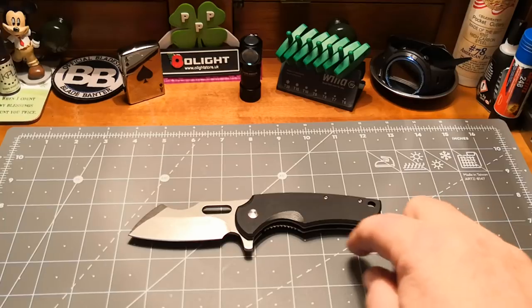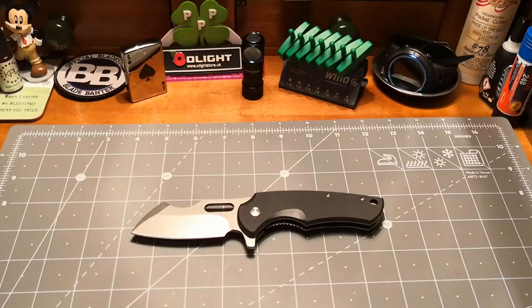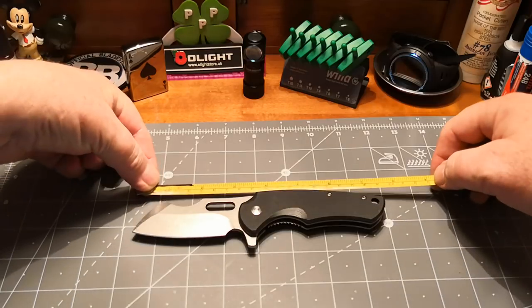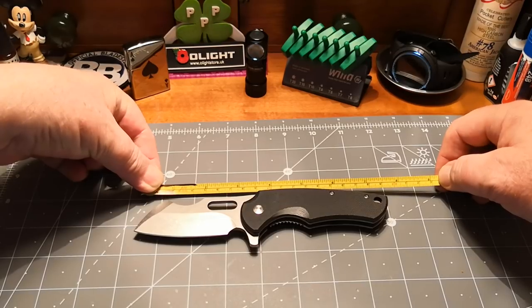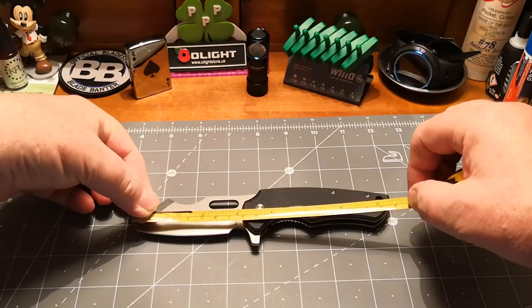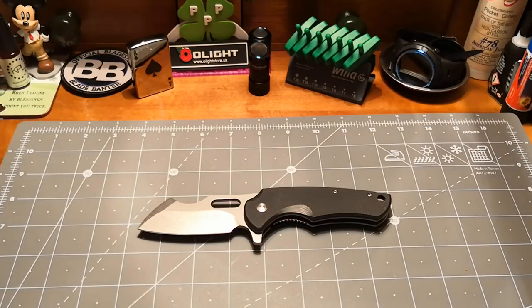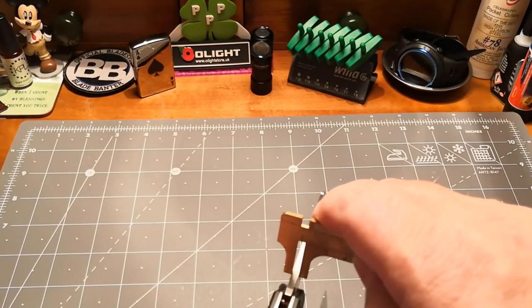It's one, two, three, four, five, six, seven and a half inches long, which is a good size. Between seven and a half and eight and a quarter is my real honey spot. That's about 19 to 19 and a half centimeters. The blade length is just under eight centimeters, about seven centimeters cutting length, and that's about two and a half inches cutting length.